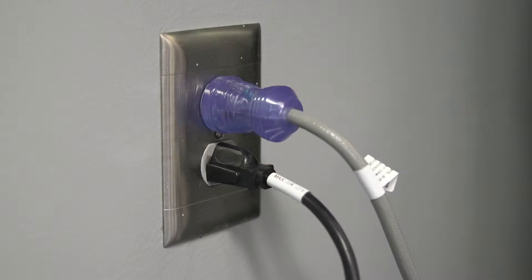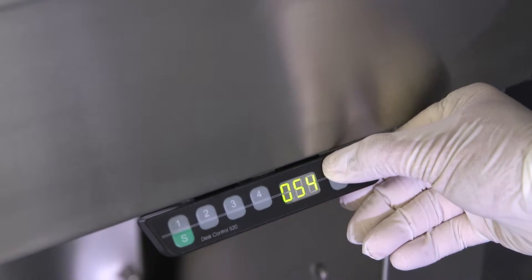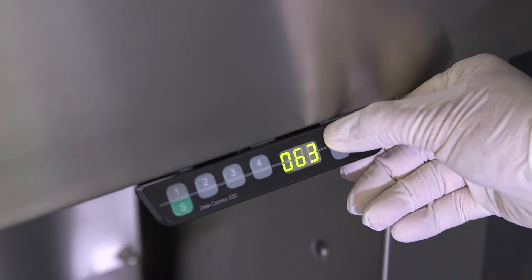The Versaflow should be plugged into a standard three-prong electrical outlet. This ensures that the equipment is properly grounded. The electrical height adjustment requires its own power receptacle and a 15-amp circuit.